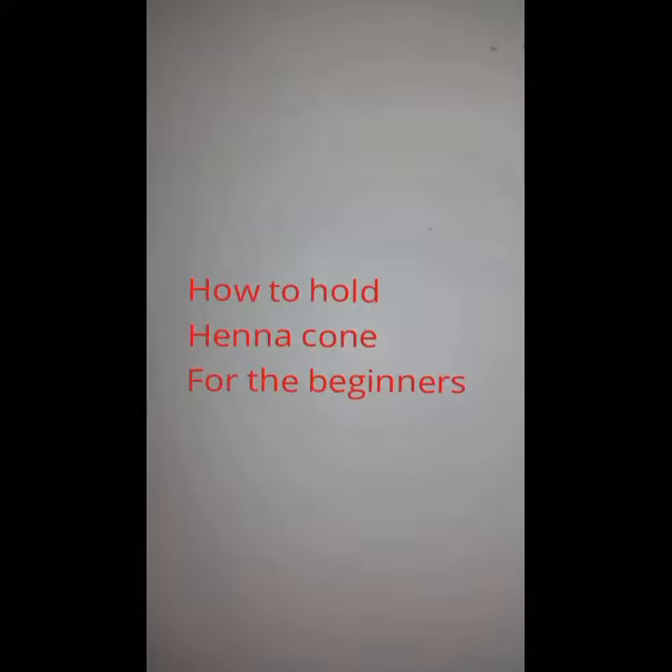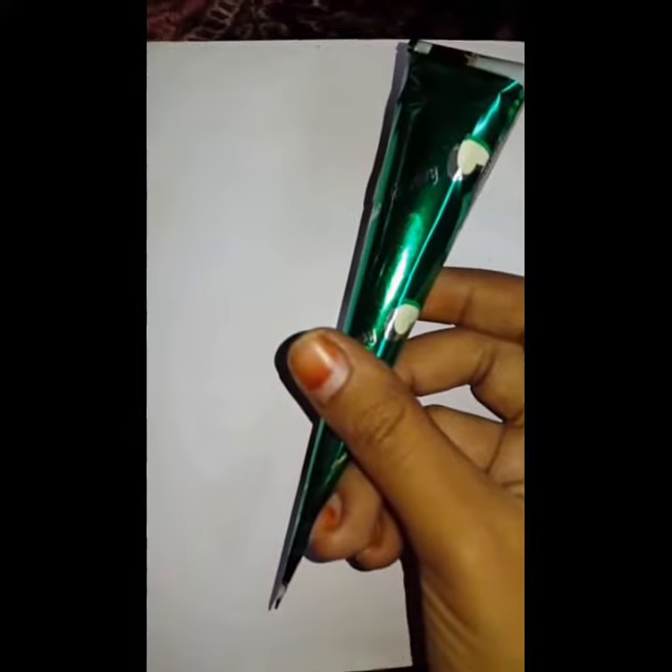Hello friends, welcome to my channel of mehndi tutorials. Today we are going to learn how to hold a mehndi cone and draw area shapes. This video is for people who are learning this art at a very first stage. In the market, many types of different cones are available, so I prefer this size of cone.